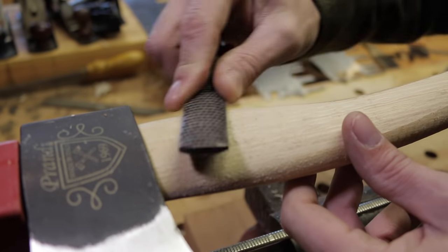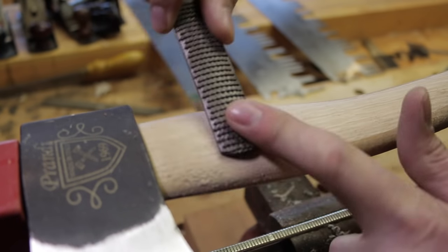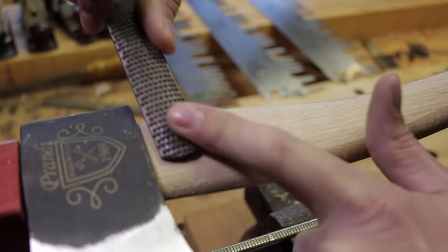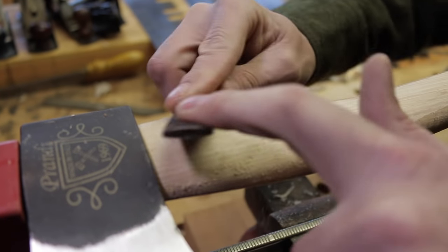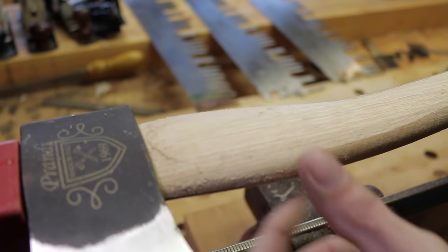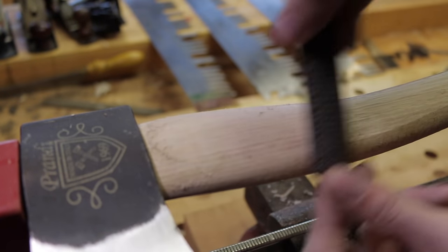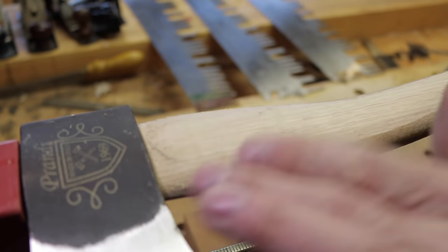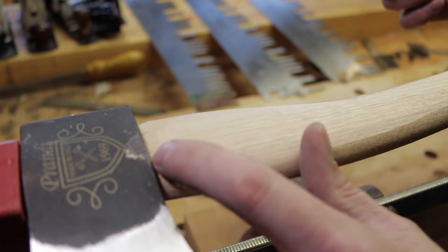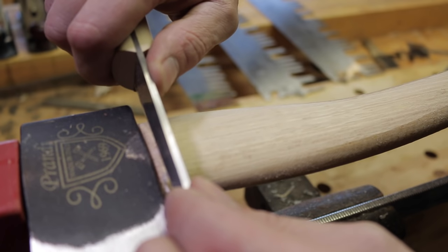The advantage you do get with the four-in-hand though is that you're going to really even out any inconsistencies in the handle, smooth those bumps out, and it's nice and easy to get in there next to the head, which can be a little bit tricky with the knife. You can see the cross-grains in there - it's going to be a bit rougher. But you could also use the four-in-hand and then go back with your knife. You can see that finish there - how we've got those cross-hatchings and scrapes in there from the four-in-hand.